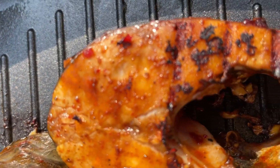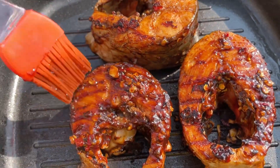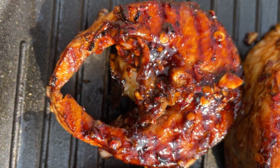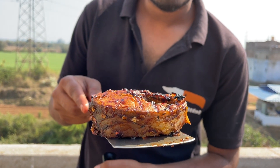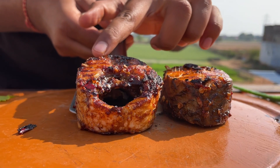Now I am going to apply the sauce on the fish very easily. The sauce will go on top and give it great taste. This sauce takes about 10-12 minutes and then the sauce is ready.